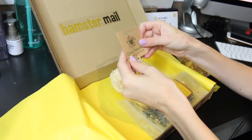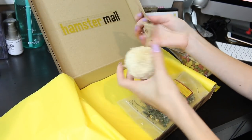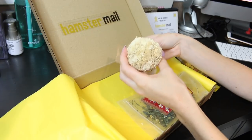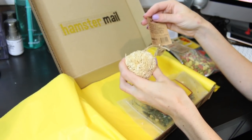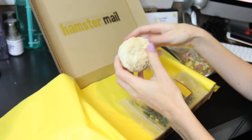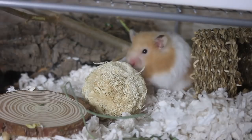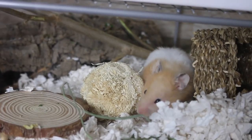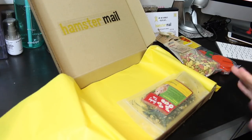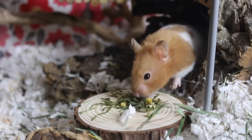The next item in the box is a Nature First Corny Pom Pom. It looks like it's made from corn husk material — just a little corny ball. You can hang it from the cage, or if you wanted you could honestly just cut it and throw it in the cage for them to chew on.